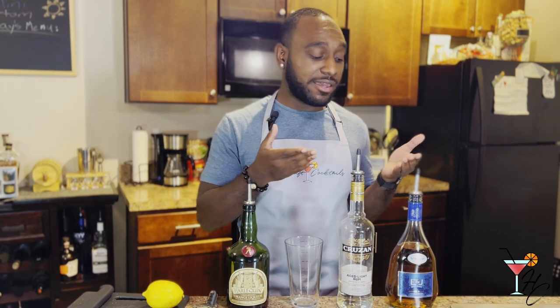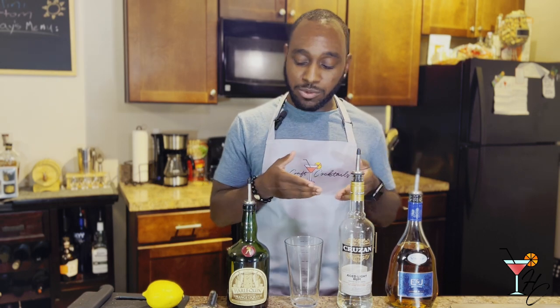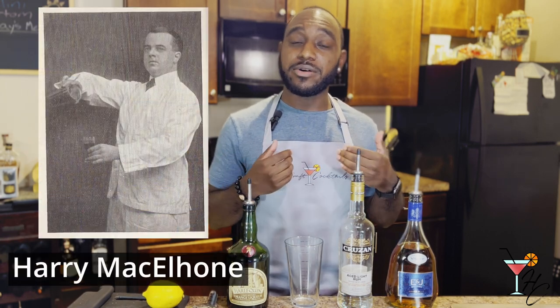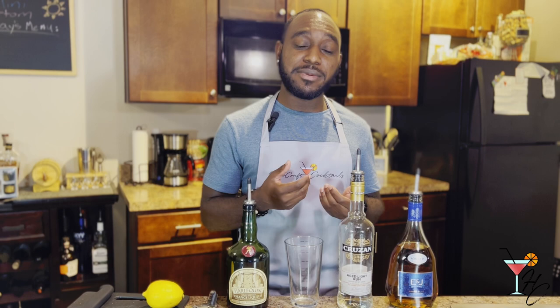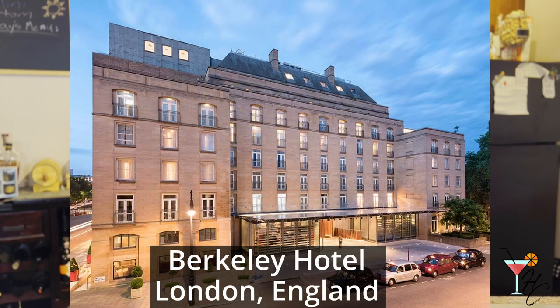The cocktail originally consisted of gin, light rum, and Cointreau, but since then, as most cocktails do, it went through various changes and variations before finally becoming the more modern and standard version today: brandy, light rum, triple sec, and lemon juice. Harry McElhone, who was the bartender at Harry's New York Bar in Paris, is often attributed to creating this cocktail.